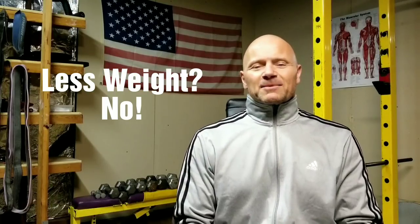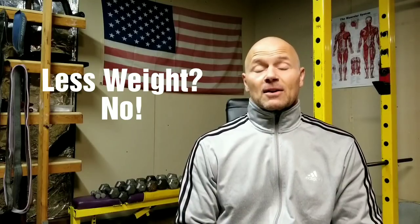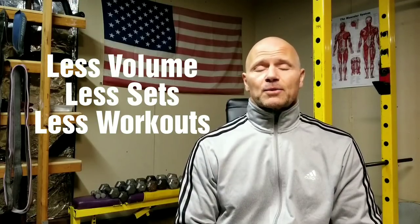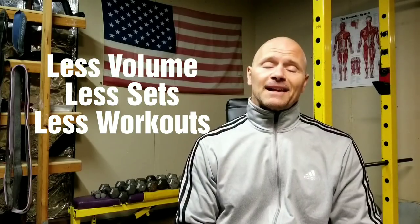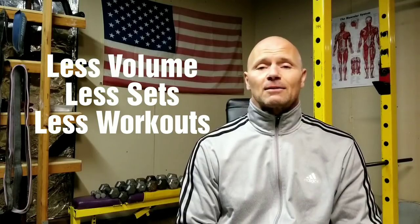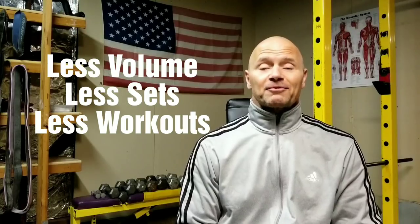Do I mean less weight? Not really. There are some techniques that do involve using less weight, but I'm not talking about that right now. I am speaking about doing less volume overall, which means less sets, yes, in the gym, and then less days per week, perhaps. Depends on how many days you're training, or less days per month. It's better to think in terms of the month rather than the week.